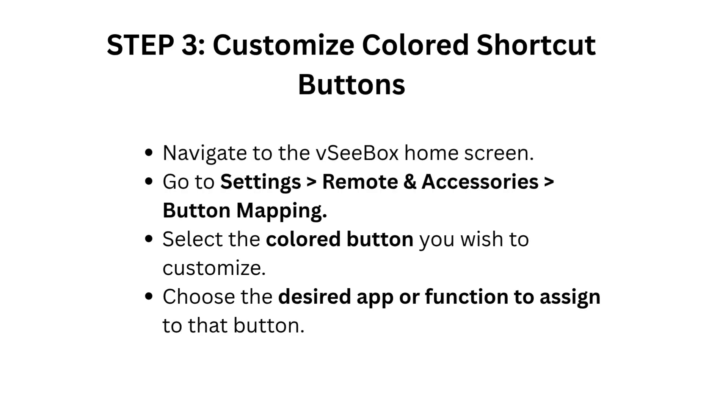Step 3: Customize colored shortcut buttons. Navigate to the VCBOX home screen. Go to Settings, Remote and Accessories, then Button Mapping. Select the colored button you wish to customize, and choose the desired app or function to assign to that button.